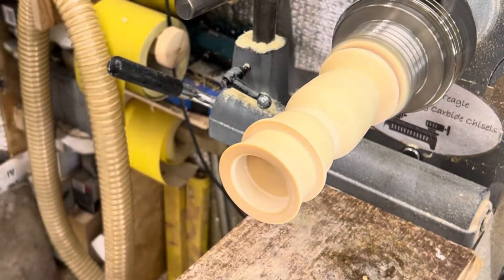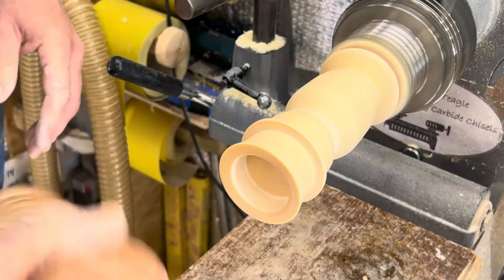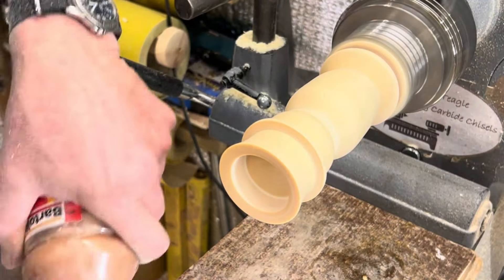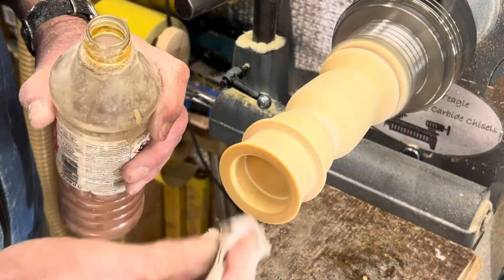That's the sanding done, and now I'm going to use my shellac — goes on well, seals it all up. It might actually help to slow down the drying process and stop it from cracking, because it does seal the wood. So yeah, it could be all right.